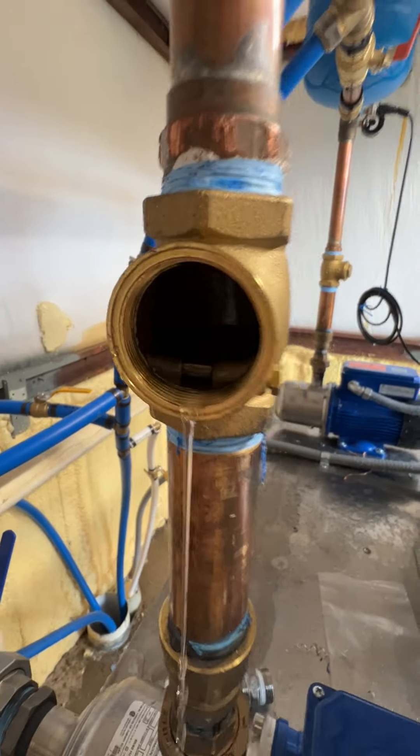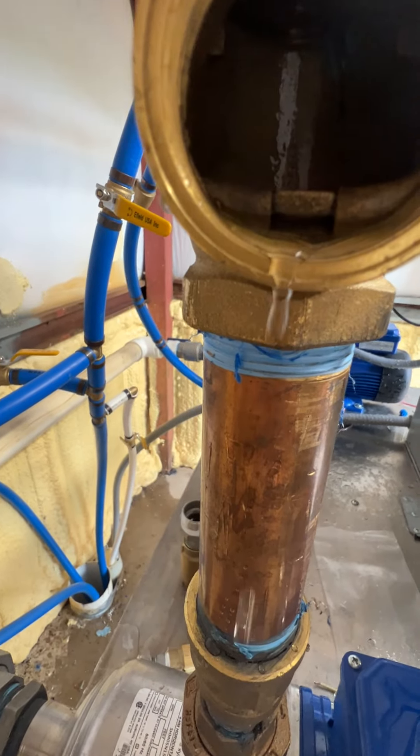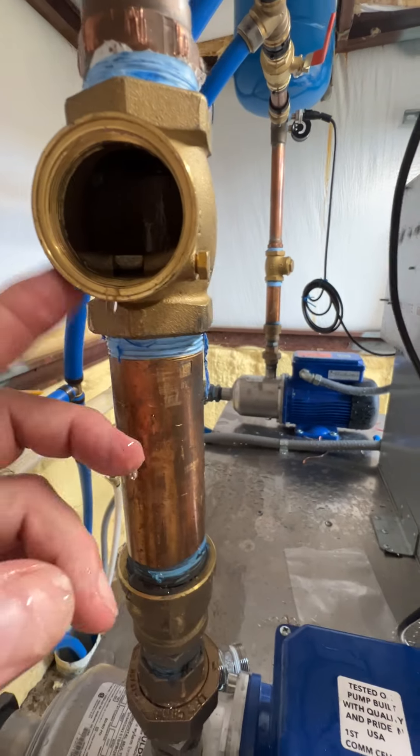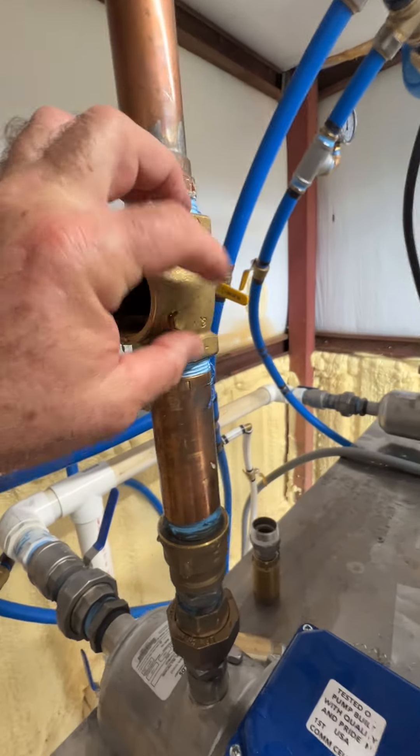You can see — I don't know if you can see that — there's your flapper. In order to take this out, you want to work on this screw here.